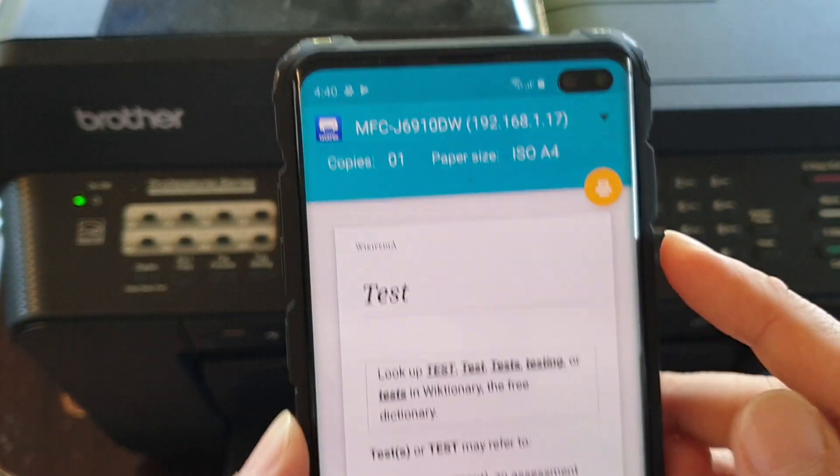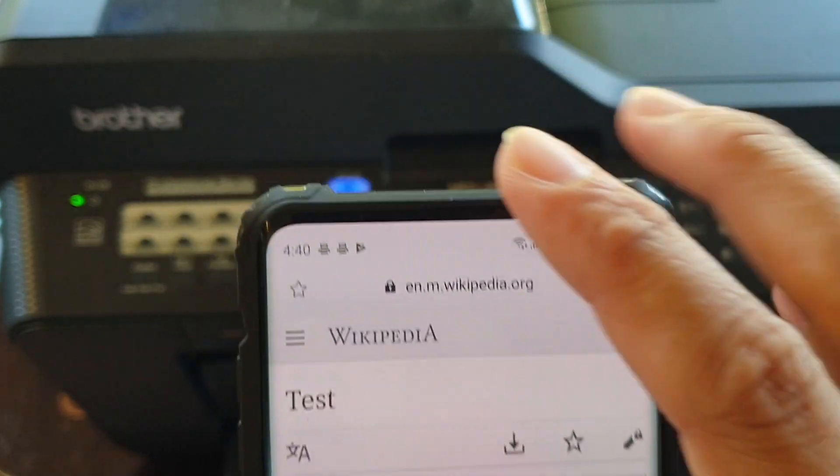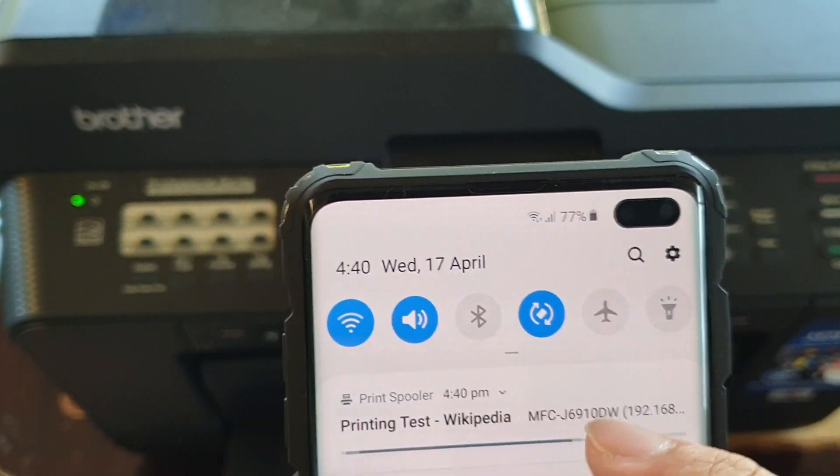Select the wireless printer that you want to print to, and then tap on the Print icon right here. That will begin to send a print request to the printer.